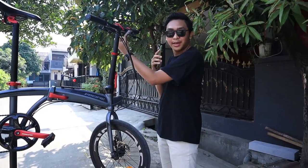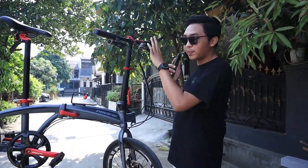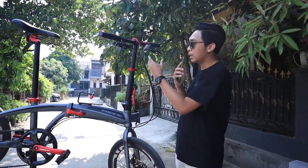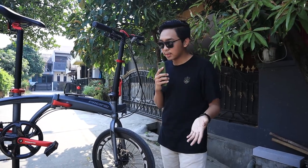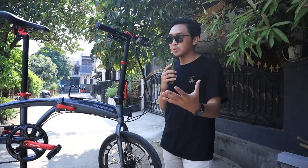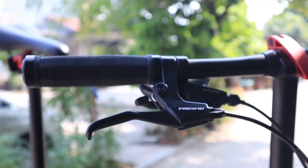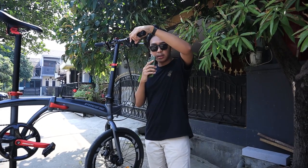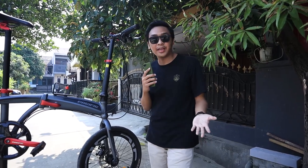Sebelah ini udah double-nya — seingat gue kayaknya bawaan itu. Langsung ke sisi pengeremannya. Disini ada handle dari Pacific, merknya Pacific. Dia masih menggunakan mekanik, jadi belum hidrolik, masih menggunakan kabel sling. Jadi belum empuk-empuk banget kayak hidrolik, tapi menurut gue untuk daily use mekanik udah cukup. Lanjut ke shifter — shifter ini menggunakan Shimano Altus 8-speed. Bawaan 8-speed Altus. Gue sih udah cukup sebenernya, tanpa di-upgrade pun sudah cukup, cuma kadang ada keinginan buat upgrade.